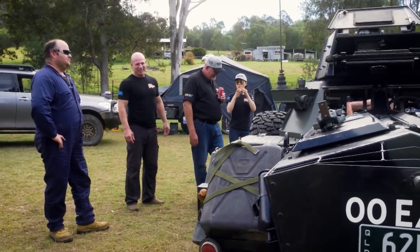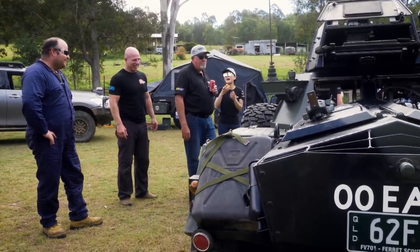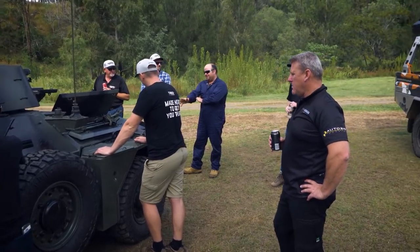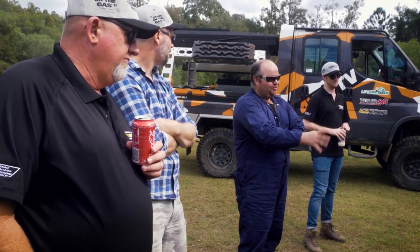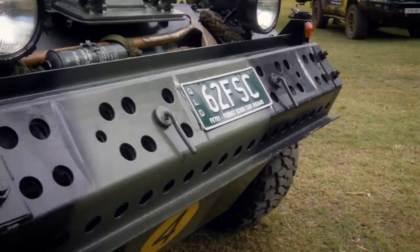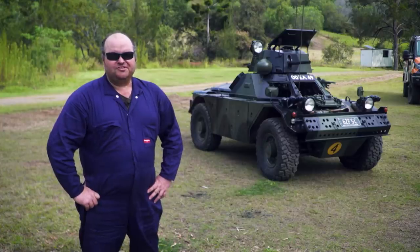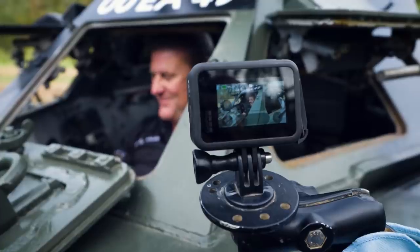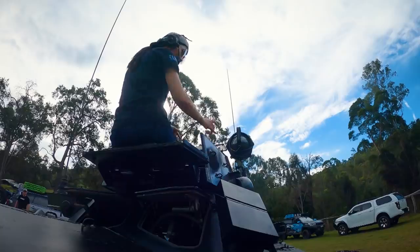Zero to a hundred — I don't know how long it'll take. How much does this thing weigh? At the moment it's probably sitting around about 3.9 tonnes and loaded for bear, 4.2. Absolutely 100% road legal — comes in under 4.5 tonnes so you can drive them on a car licence. It will definitely give the passengers a good idea of what it's like sitting up in the commander's seat.